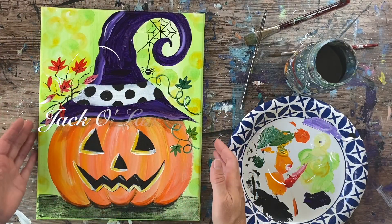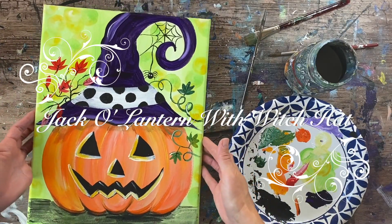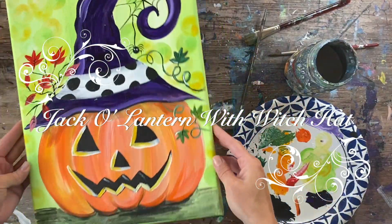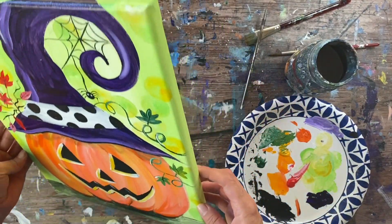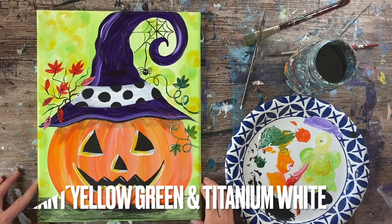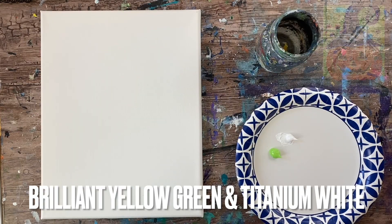Hi there, it's Tracy Kiernan from stepbysteppainting.net and this acrylic painting tutorial is going to show you how to paint a jack-o-lantern with a witch hat. I'm doing this on an 11 by 14 inch canvas with acrylics and I'm going to get started right away.